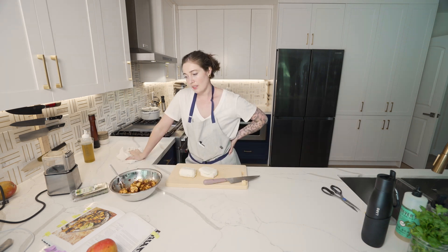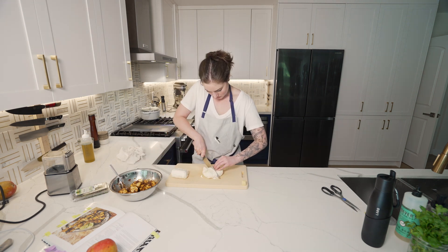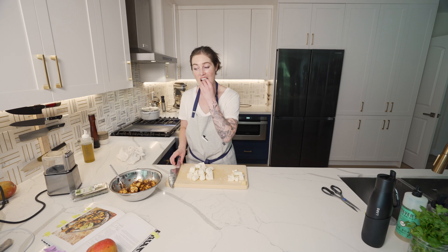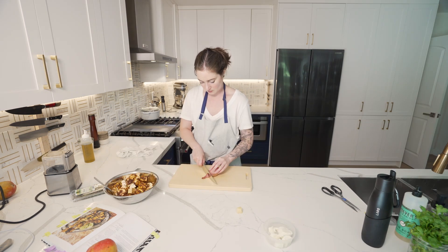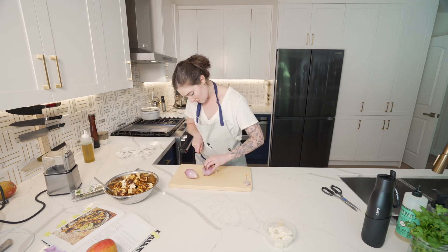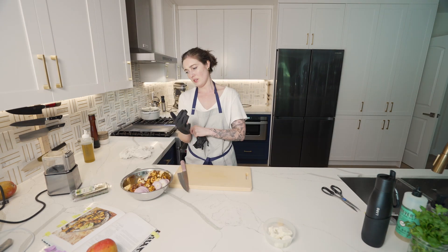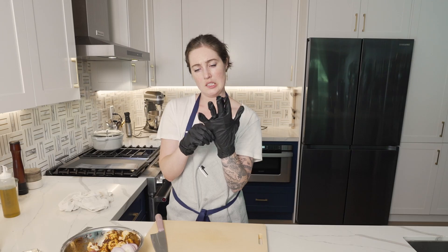Cut into nine cubes — each cut into nine cubes. Some of these cubes are pretty massive. Sliced into half-inch thick rings. Hopefully I don't break these shallots too much.